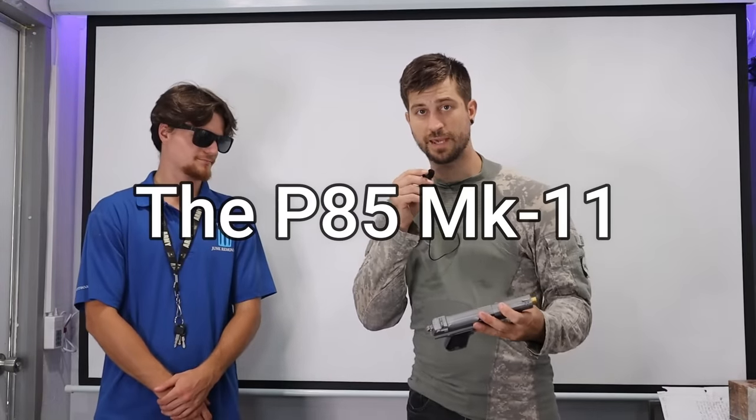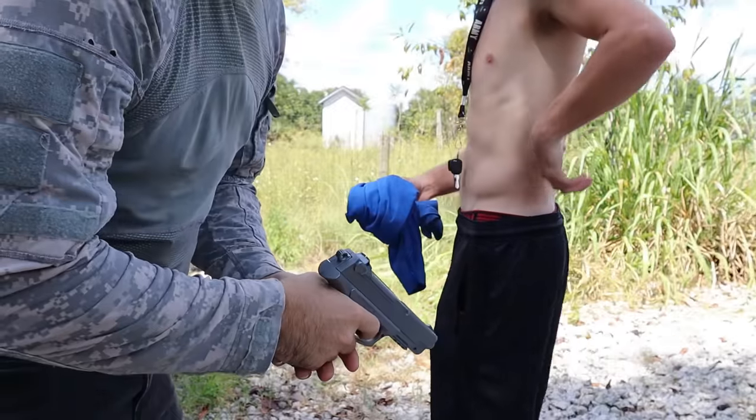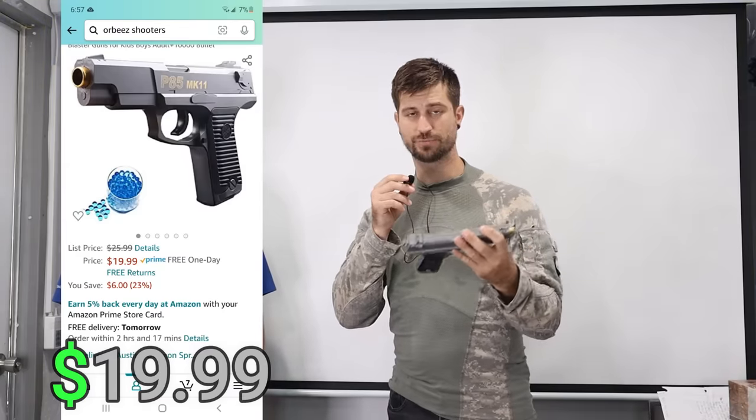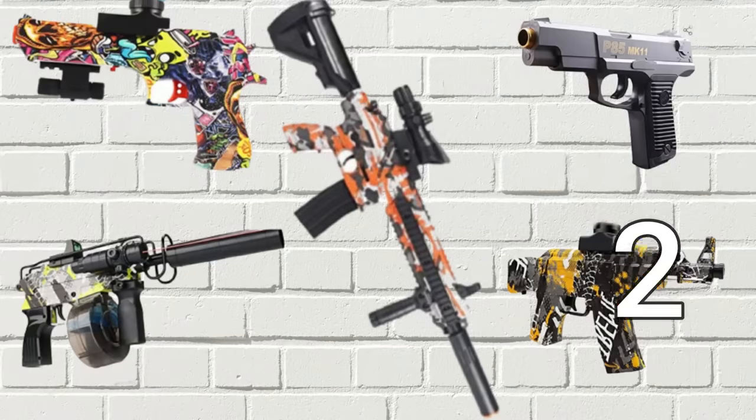The P85 MK11 results are in. It didn't really come with any accessories. From 10 feet away it could barely hit the Steak 'n Shake cup, so accuracy wasn't great. Pain-wise, Brandon said it stung. Pricing was $19.99 — to me this is a dollar store gun. I rate it a three out of ten; Brandon gives it a one, averaging to two out of ten. On to the scoreboard.